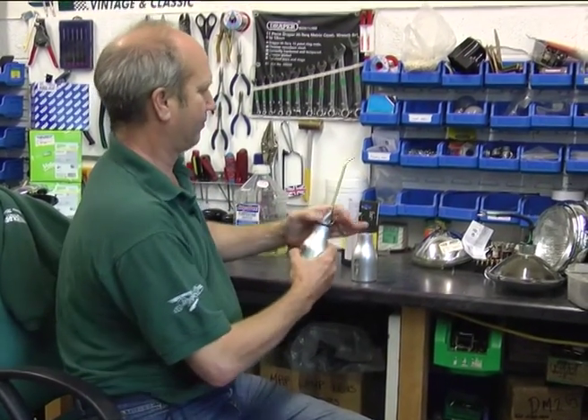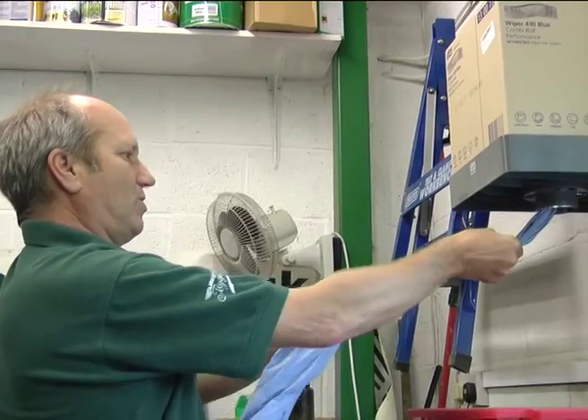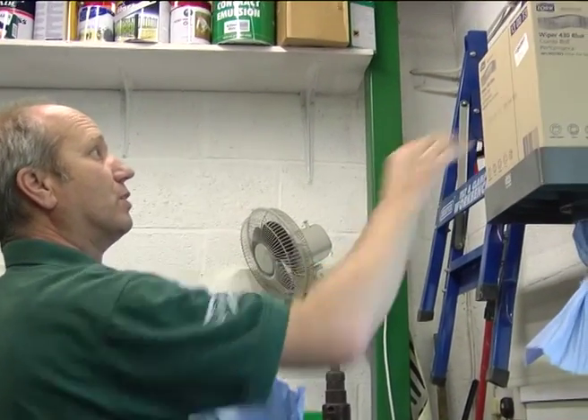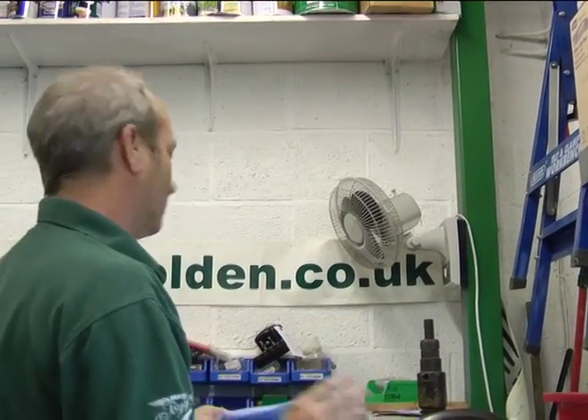Pop it in the pump, and we'll just squirt it into some of this useful workshop wipe. We sell these — the dispenser and the box of wipes — it's really indispensable isn't it.